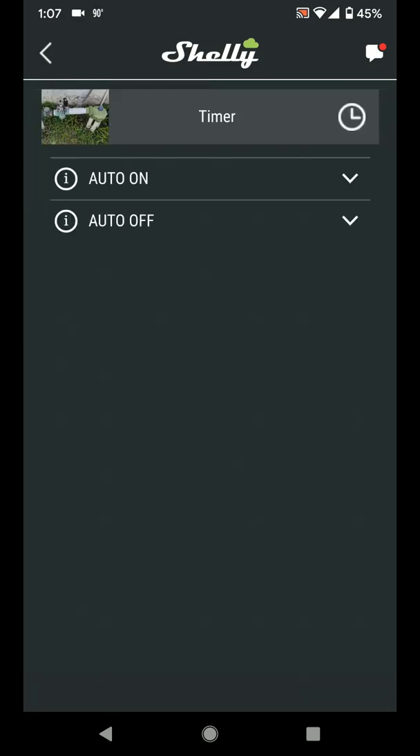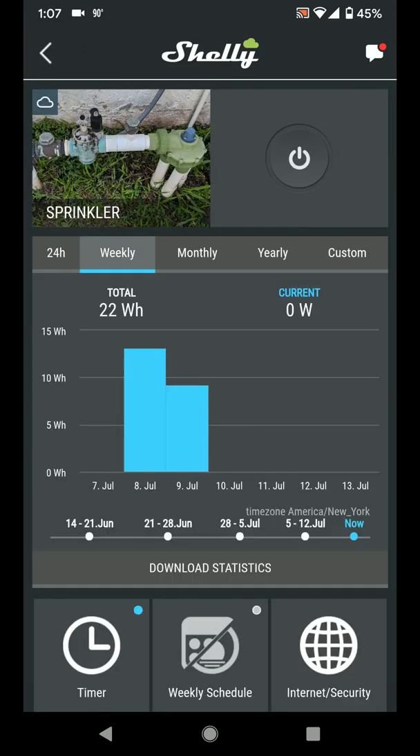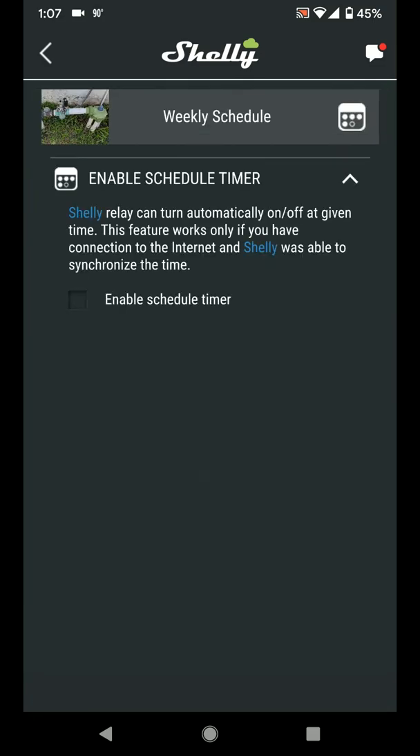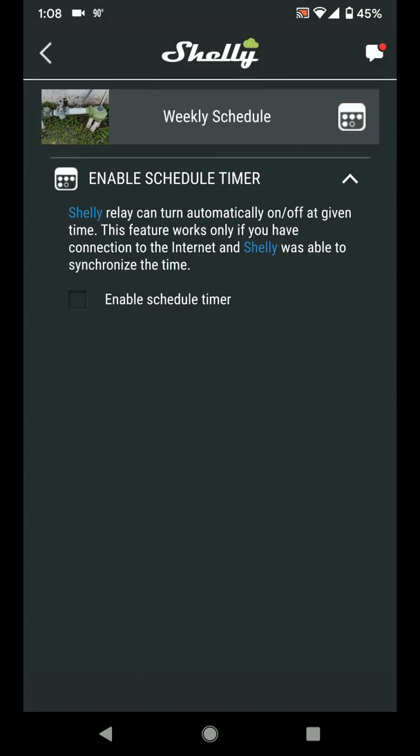I use the Shelly 1PM's timer menu auto-off function to automatically turn off the relay after it runs for 20 minutes. During the dry season, I run schedules to start the relay at 8am, 8:30am, and 9am every Monday, Wednesday, and Friday. That's great for winter, but this is rainy season, and in Florida that can mean rain every day, so I don't have the schedule enabled.